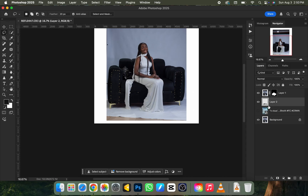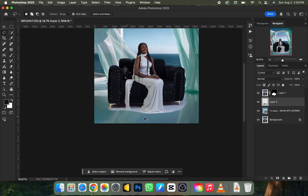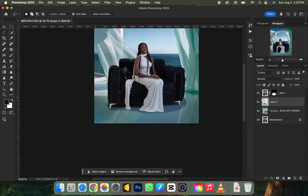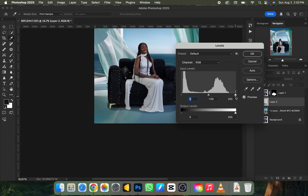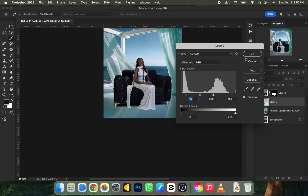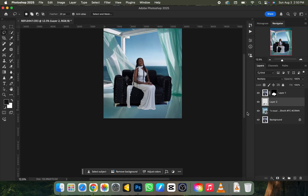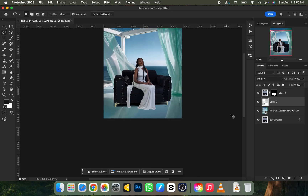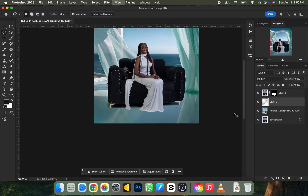Drag that duplicated shadow layer on top of the background you brought in and turn the background back on. It won't look great at first, so change the blend mode from Normal to Multiply. Then press Ctrl+L and drag the right-hand arrow down to remove any whitish areas, and drag the black slider to darken slightly. Click OK, then press Ctrl+U, drag saturation to zero, click OK — and the shadow is already there looking very nice.